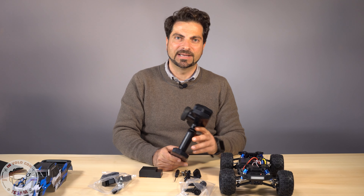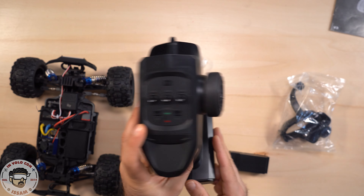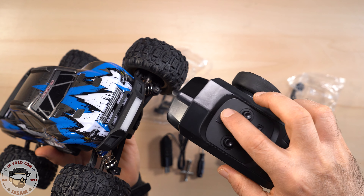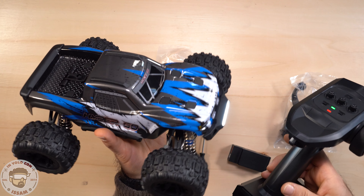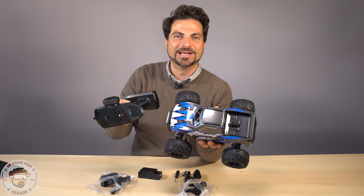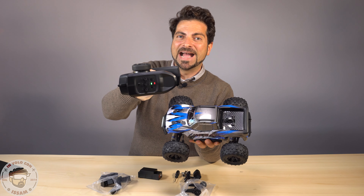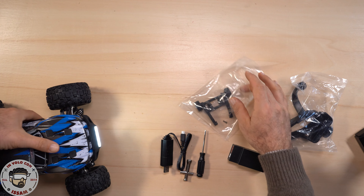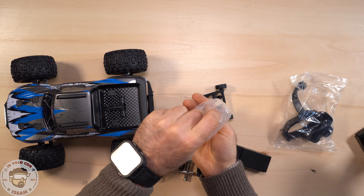Ovviamente non dobbiamo fare niente perché la macchina arriva già bindata con la radio, già impostata. Su questo radiocomando abbiamo anche un bottone per accendere e spegnere la luce anteriore della macchina. Stai attento a non schiacciare accidentalmente il bottone di espulsione: se lo schiacci, la macchina va alla massima accelerazione e massima velocità. Sicuramente non utilizzerei mai questo bottone senza il carrello posteriore, che arriva smontato e dobbiamo montarlo dietro con i cacciavite in dotazione.